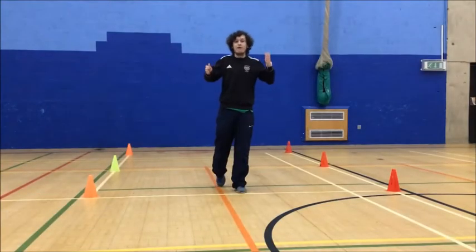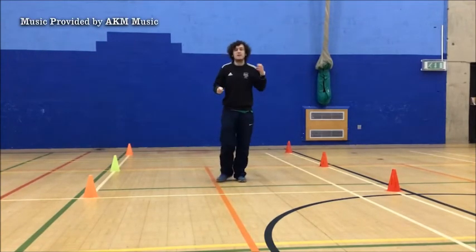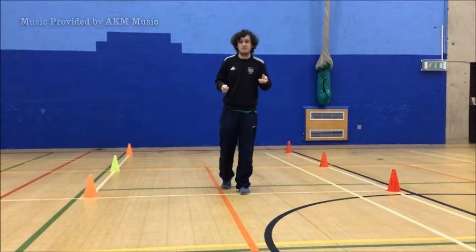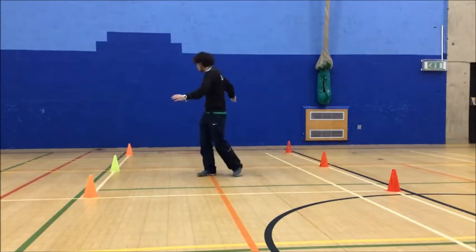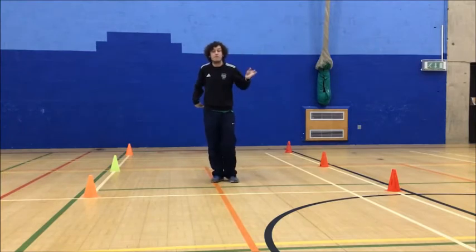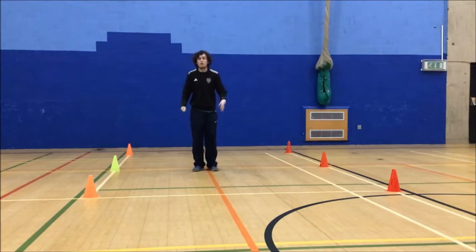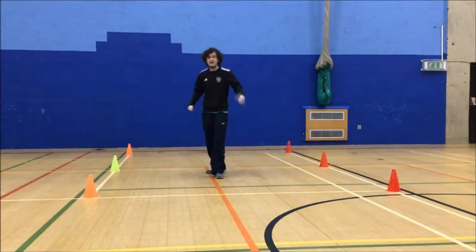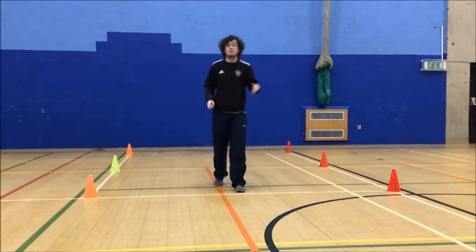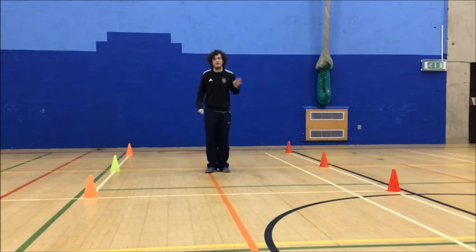Okay guys, for our latest video we are going to be doing some aerobics and fitness. We're going to have a little warm-up to start with. I'm using similar areas to some of our previous videos, however we will be spending a lot more time on the spot. Don't worry if you haven't got quite such a big space, because we're not using all of it in these videos.